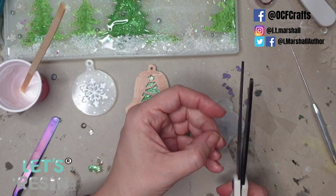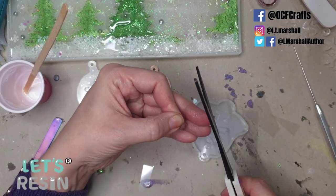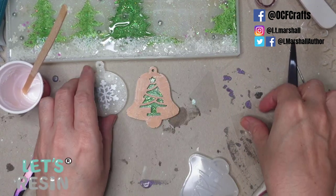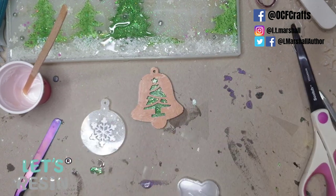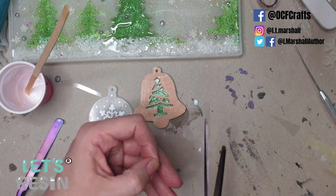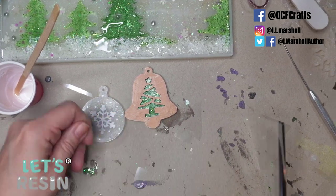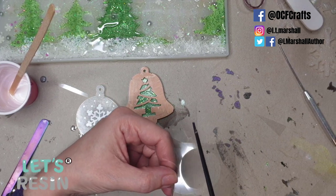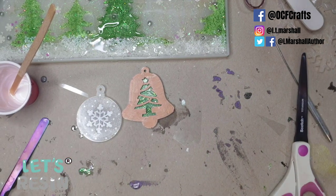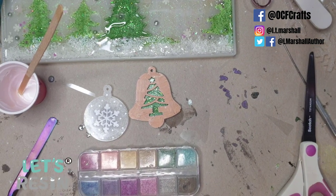For the tree decoration I cut a silhouette of the tree from acetate, and for the snowflake I cut a circle. I reuse plastic packaging for things like this — you can also buy acetate sheets online. I'm also switching from plastic cups to reusable silicone cups and stirring sticks to cut down on waste from 10 years of resin work.